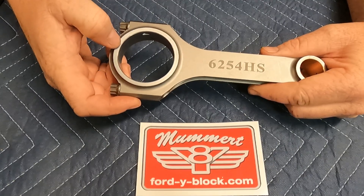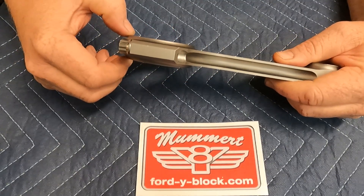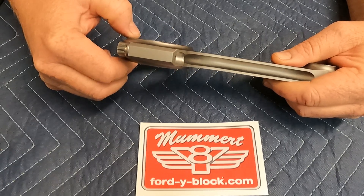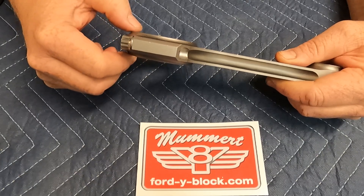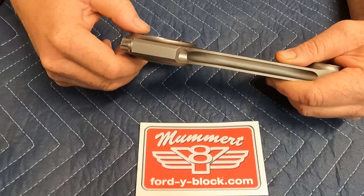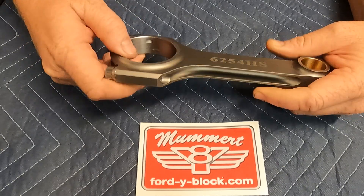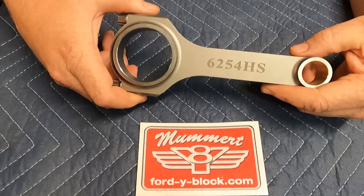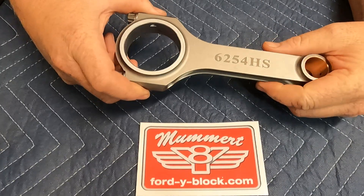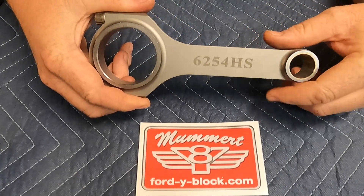This allows you to get about 20 extra cubic inches out of a 292 or 312. And because it's a stock Ford width, it saves money and time when stroking your crankshaft — there's no need to widen out crank throws anymore or buy rods that need to be narrowed and have the bearings narrowed as well. Now all three of these part numbers are 4340, they have new bronze bushings, they have 8740 rod bolts, and definitely an improved beam design over stock.